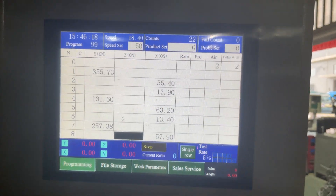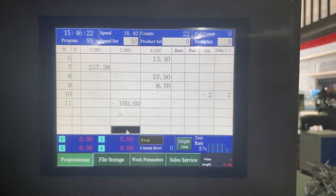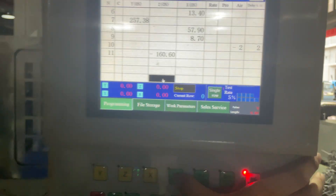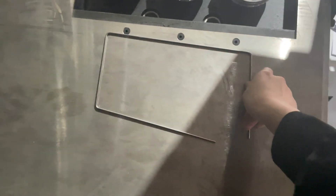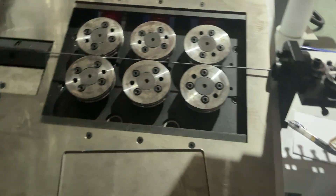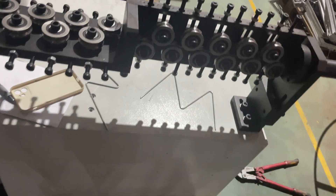After everything is programmed, you press single and it will make one sample as programmed. As you can see, what I programmed is not really perfect — the angle is not right and the length is not right. So you can make adjustments on the numbers until you get the correct product.